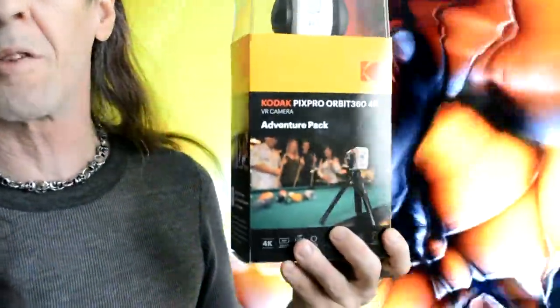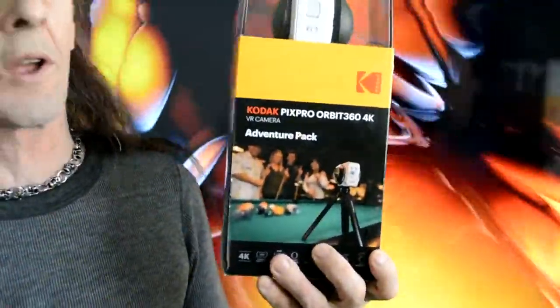You've seen us — we were at CES in early January. We stopped by our friends at Kodak, we saw this, we knew we had to have one, and they finally got it out on the market. And here it is. Let's open the box and see what's inside. The first thing you're going to pull out is your Orbit — your Kodak PixPro Orbit 4K 360.